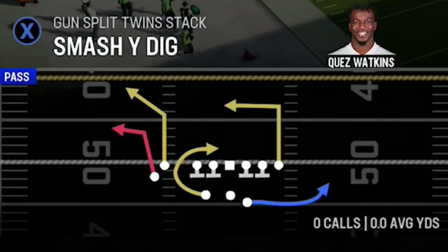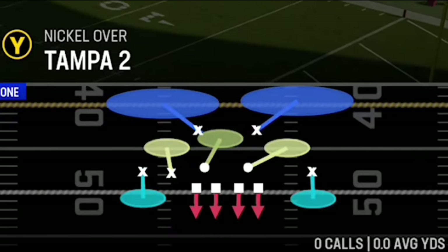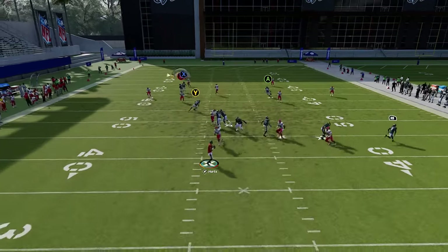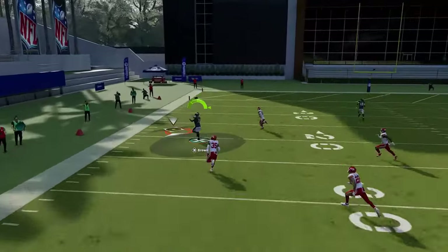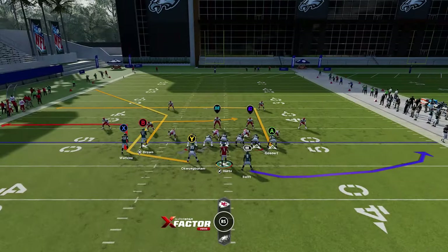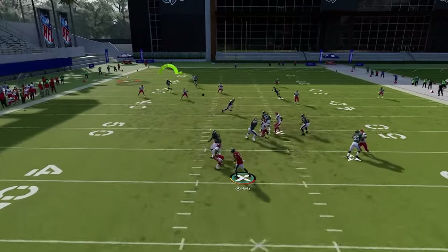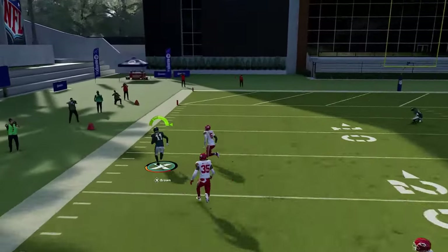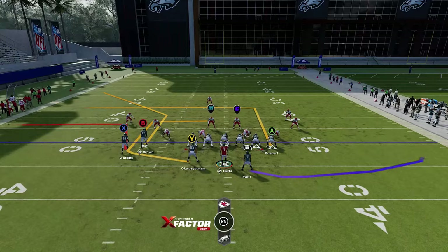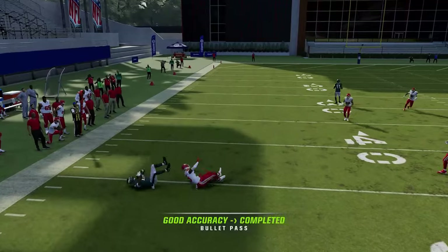Out of the gun split twin stack, the smash white dig — starting with Tampa two. Against cover two, just streak the X route and the B route will be a very big play over the top of the cornerback as he has to react to the curl route. It might not always be a one-play touchdown but it's a big play. With Quez Watkins running, it's definitely a one-play touchdown against cover two.